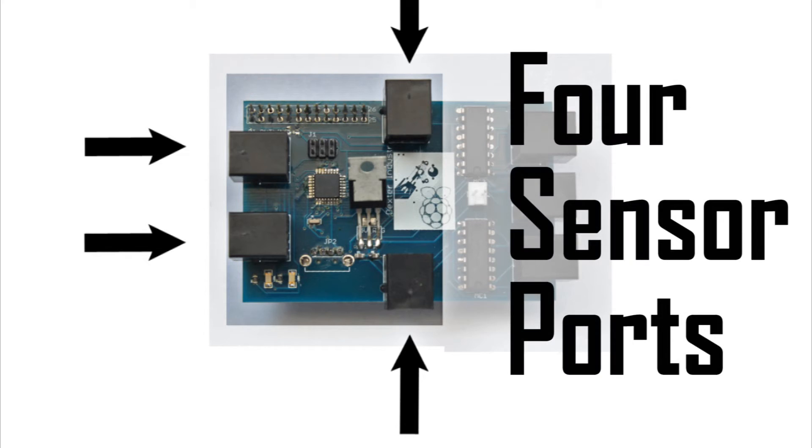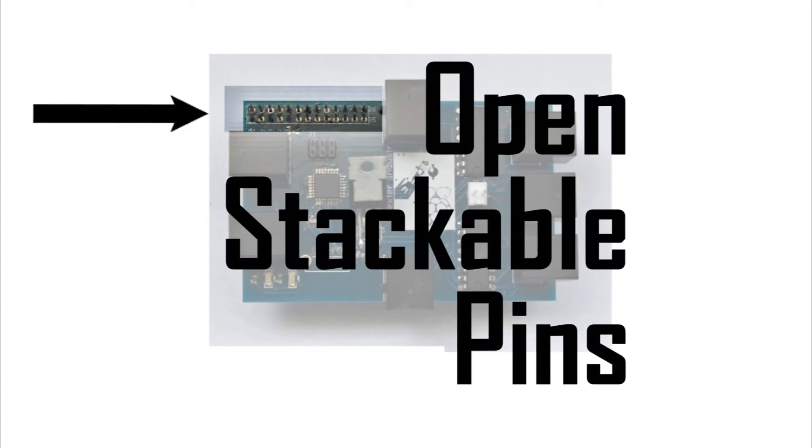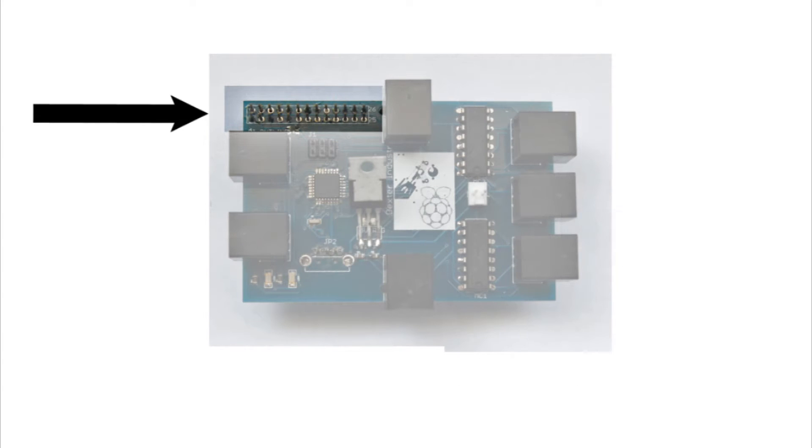We've spaced the sensor ports around the front and sides for easy access when building your robot. The pins on the Brick Pi are left open on the top so you can stack more sensors and extensions onto your robot.